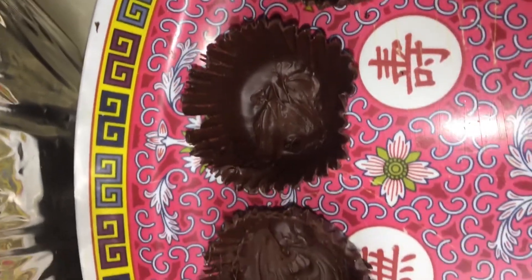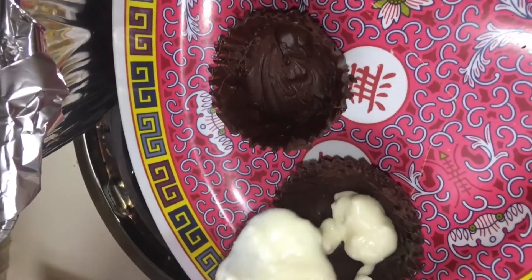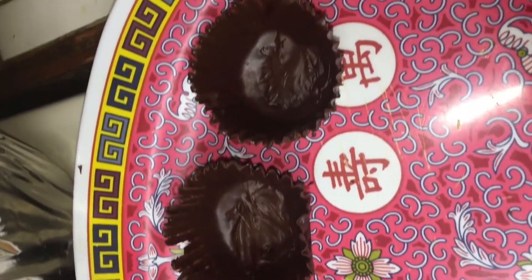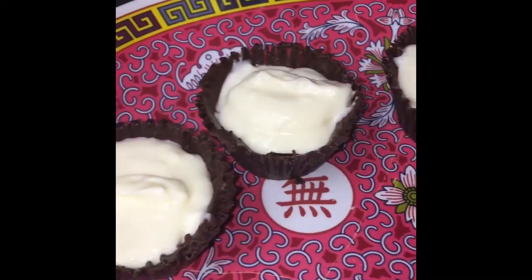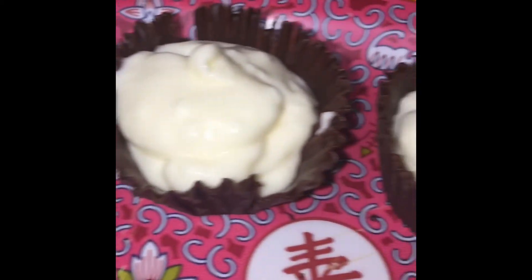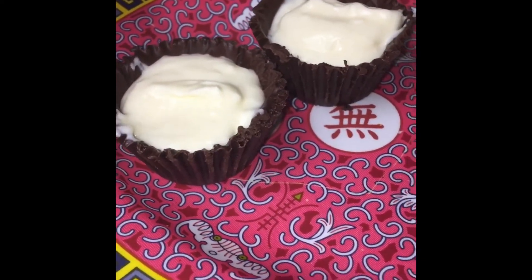Now you're going to start filling your cups — just fill them up to the top or however much you want. Now that the chocolate cups are filled with the cheesecake pudding mixture, we're going to cut the strawberries and add them to the top of the Santa hat.